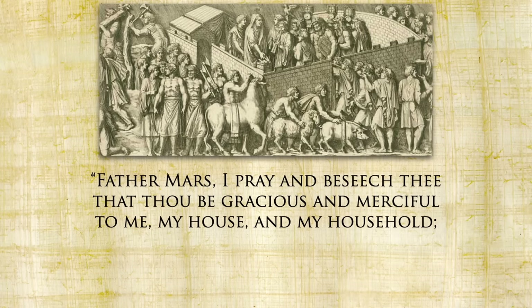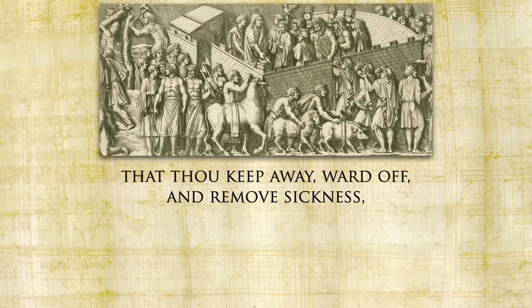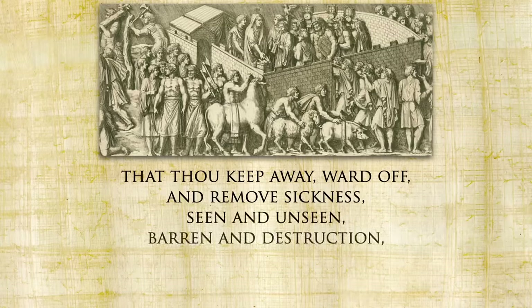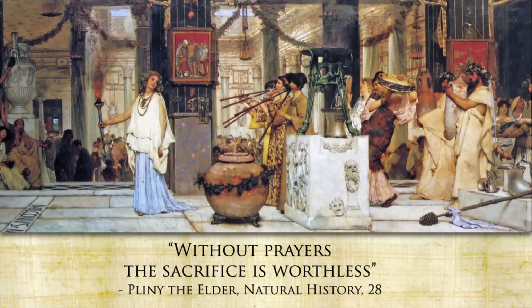The Suovetaurilia was originally used as a way to bless or purify land, much the way we might use sage today, albeit a lot more expensive. Cato the Elder gives a very detailed description of the prayer: 'Father Mars, I pray and beseech thee that thou be gracious and merciful to me, my house, and my household, to which intent I have bidden this Suovetaurilia to be led around my land, my ground, my farm, that thou keep away, ward off, and remove sickness, seen and unseen, barren and destruction, ruin and unseasonable influence.' And as Pliny says, without prayers the sacrifice is worthless.